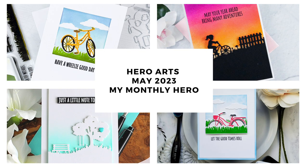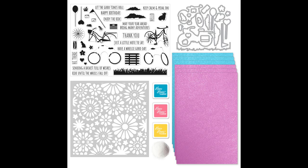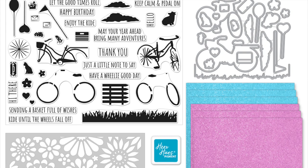Hi everyone, I'm Mindy and welcome to our introduction and inspiration video for the Hero Arts May 2023 My Monthly Hero Classic and Premium Kit. In the video today, I will walk you through the contents of each kit and share inspiration from the creative team.